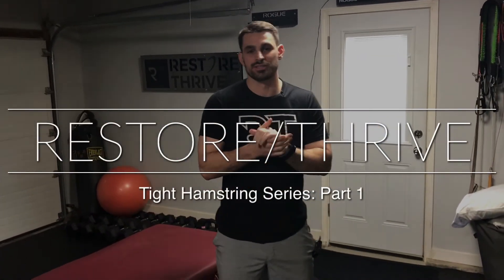Welcome back to Restore Thrive. Dr. Patrick here. Today we're going to talk about tight hamstrings. Do you or somebody you know have either acutely tight hamstrings — meaning you just did a bunch of deadlifts yesterday and now your hamstrings are on fire — or do you have chronically tight hamstrings, meaning they're tight all the time and you stretch and stretch and nothing helps? We have things you can work on either way to decrease stiffness in your hamstrings.